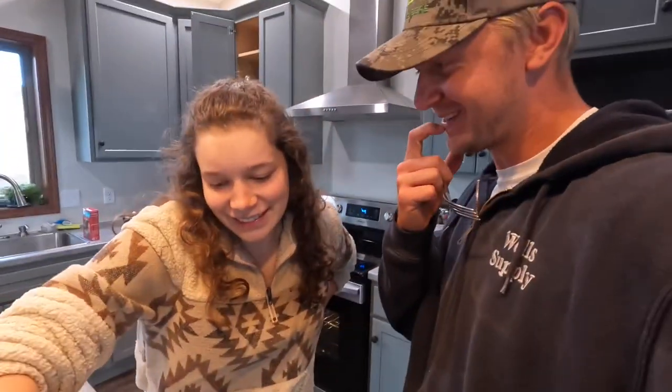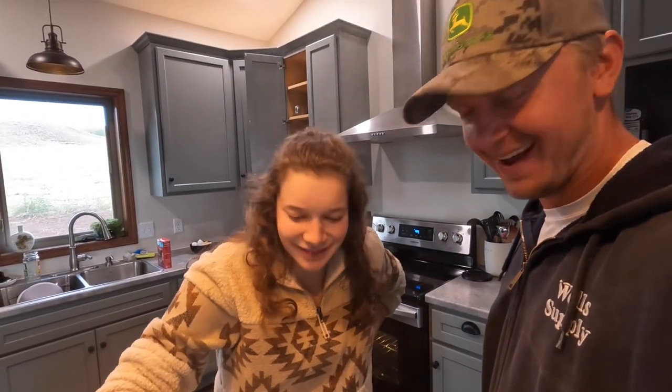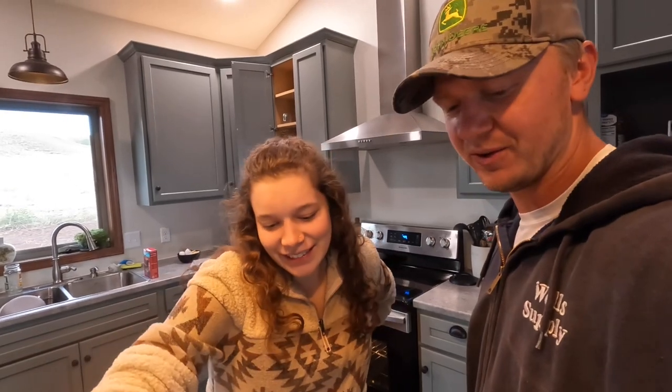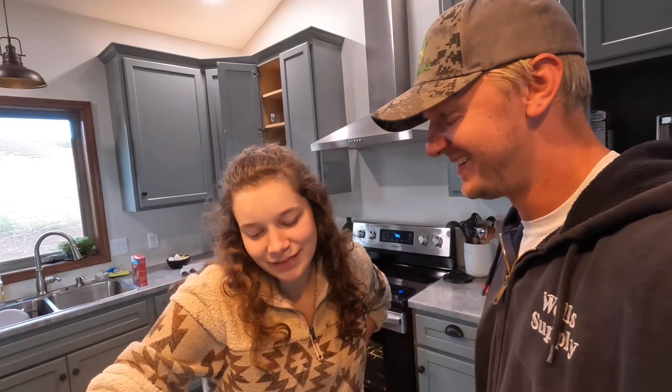We tried something a little new — hope you guys enjoyed cooking with Damaris. We're going to enjoy this roast, and I hope you try it at home and enjoy it too. Thanks for coming along, we really appreciate it — see you in the next one!